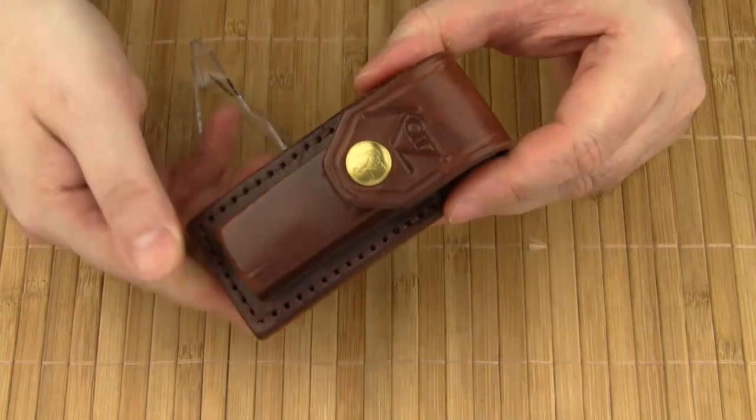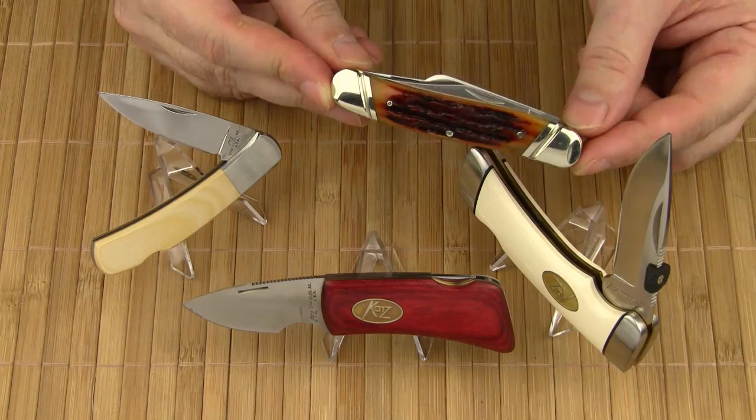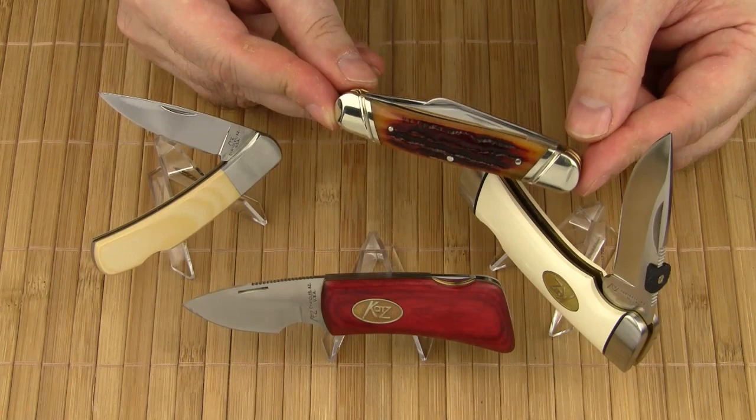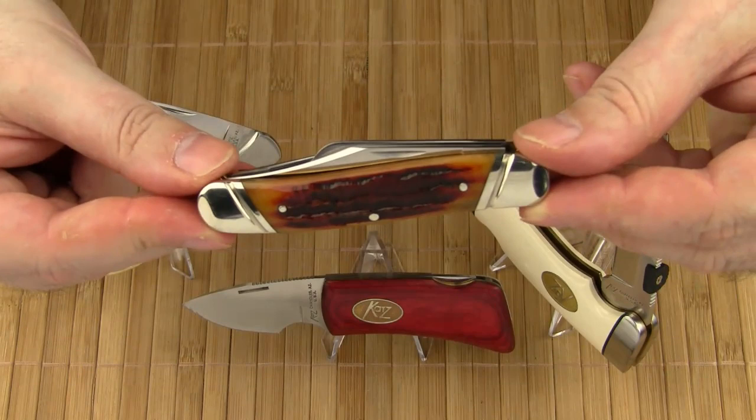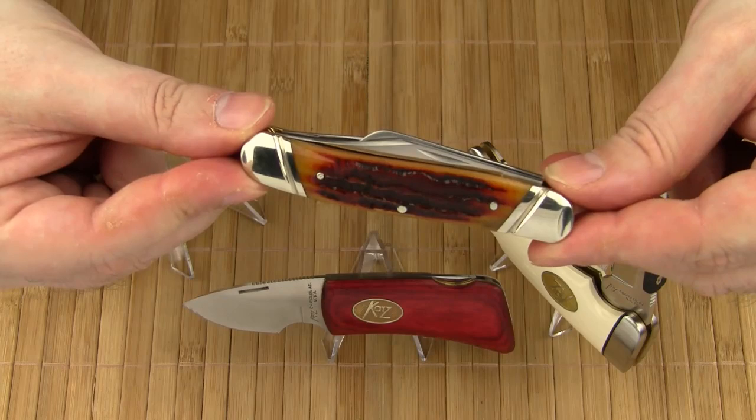With the Stockman Executive, Katz Knives added a slip joint knife to their series of fine pocket knives. I'm surprised and delighted that they decided to go with the classic, time-proven design. Like my other Katz folding knives, the fit and finish of this knife is superb and the build quality is way above average. I hope you enjoyed the review. Thanks for watching.